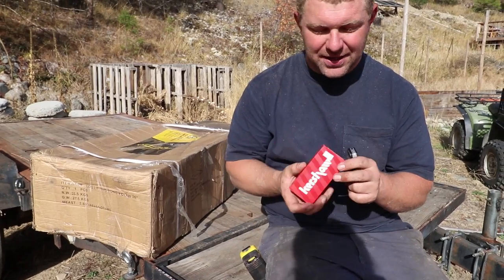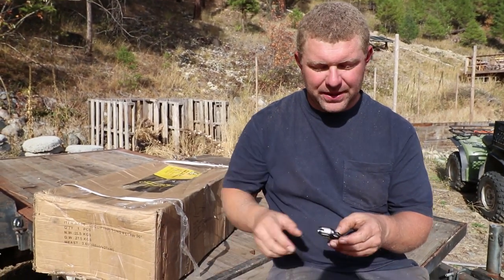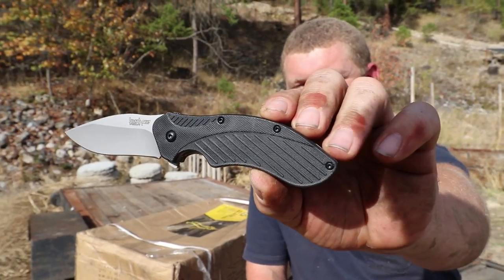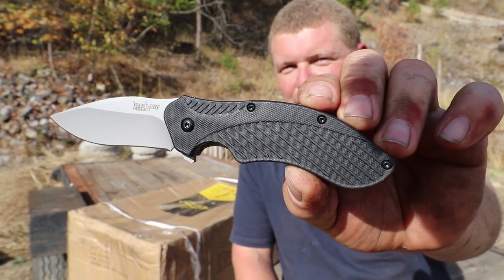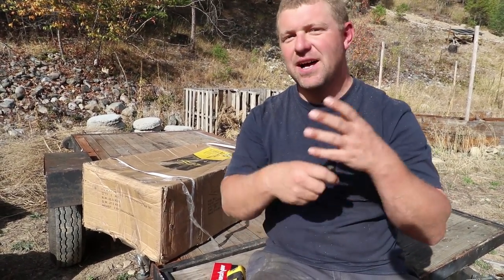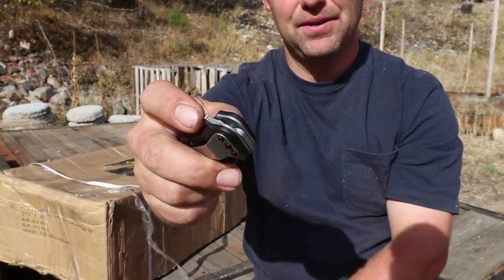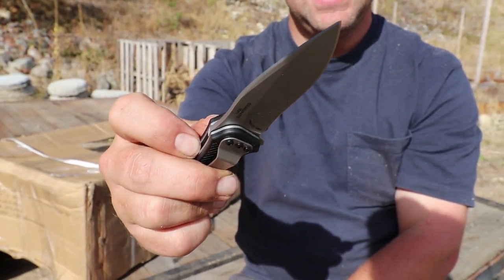I purchased a Kershaw Clash — it is an assisted open pocket knife. It's a little bigger than I really wanted, but I looked at some of the Bucks and most of the stuff they had there was auto-open, which I wasn't a fan of. Of my options, the Kershaw was the best. What I really wanted in a knife was a thumb close so I can close it with one hand. I hate taking my gloves off every two seconds. The assisted open has a fantastic groove so I can easily open this even with gloves on, and the same thing with the safety close mechanism.